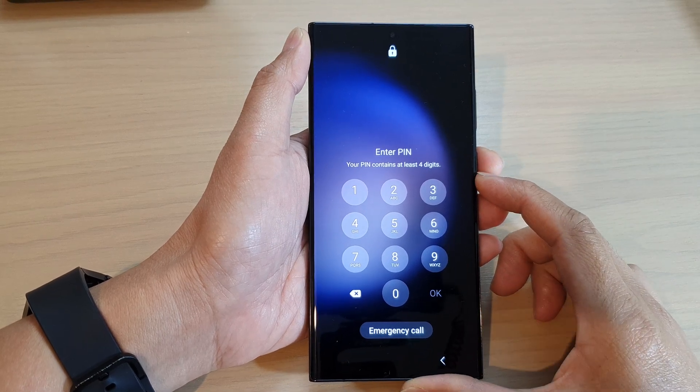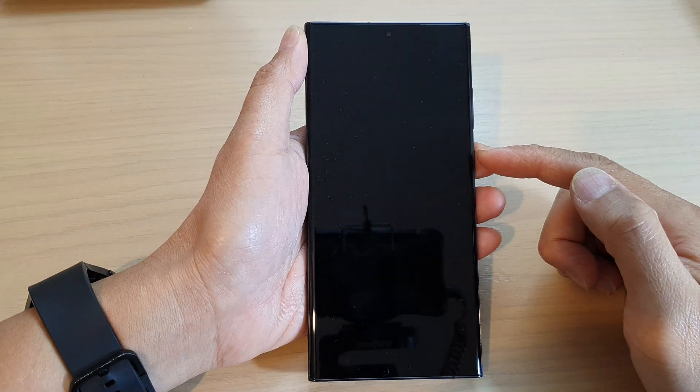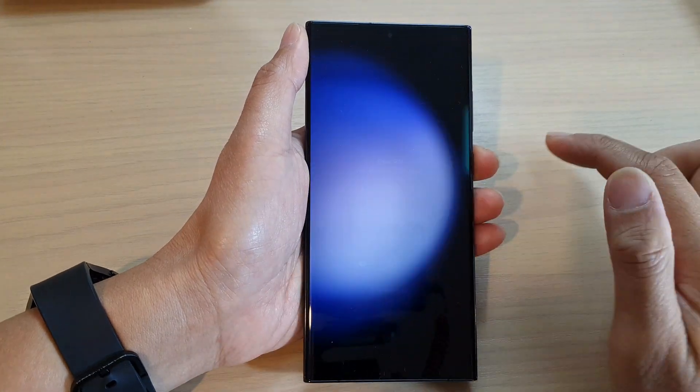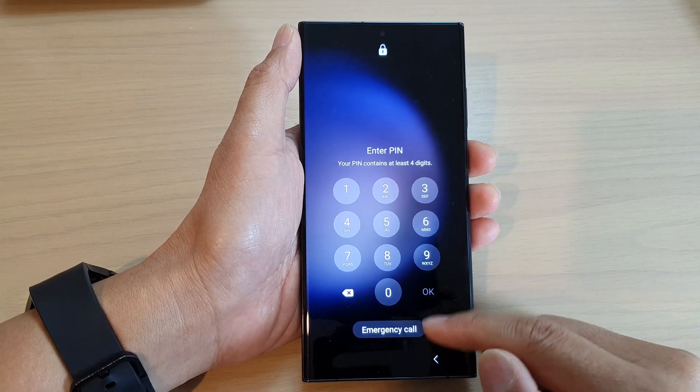Hey guys, in this video we're going to take a look at how you can remove a screen lock pin or password or a pattern lock on the Samsung Galaxy S23 series.